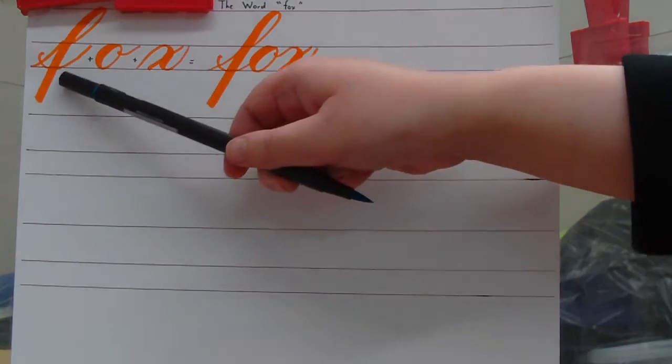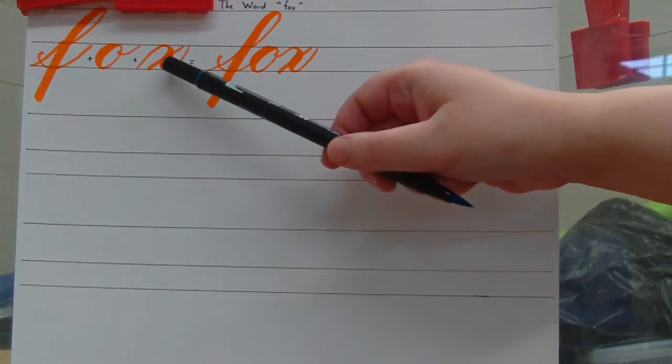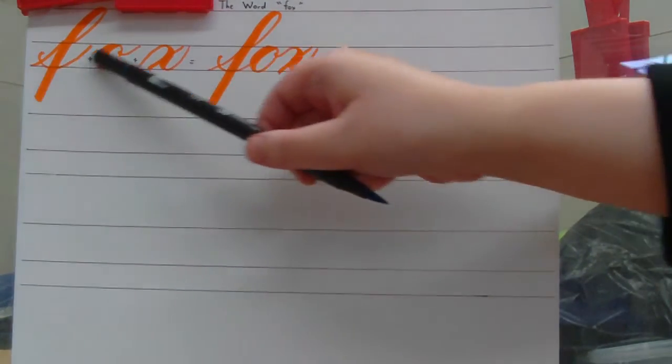Now the word FOX is made up of three lowercase letters: the lowercase letter F, the lowercase letter O, and the lowercase letter X. If you put the three of them together in quick succession, you get the word FOX. So are you ready to see how this is written?